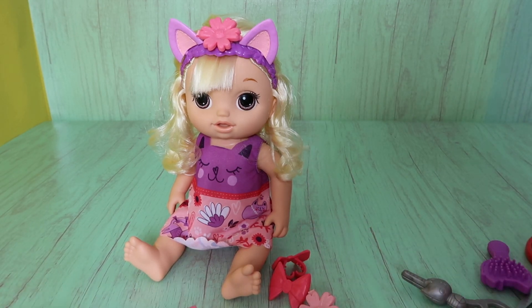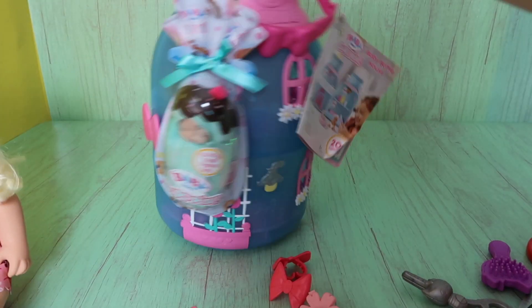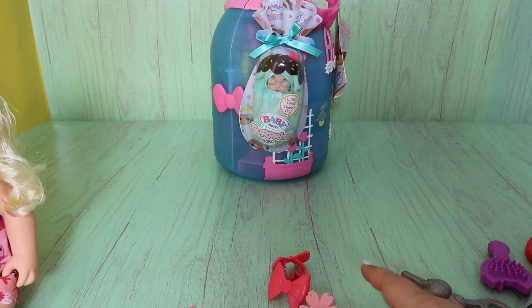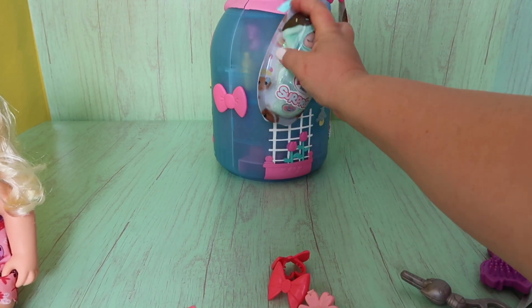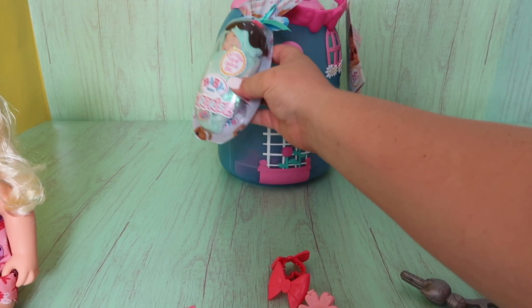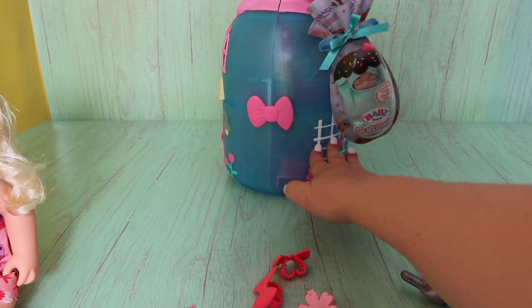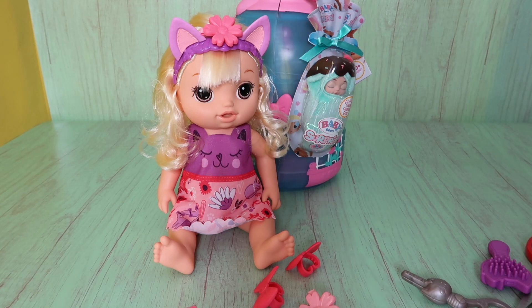But for now we need to say bye to our Baby Alivers, and we have a really fun video coming up. Our next video we will be opening up this Baby Born Surprise house, and there's a Baby Born mini doll right here. These are so fun — there's lots of surprises inside. If you want to watch that video, don't forget to give us a thumbs up, share this video with a friend and subscribe, and we'll make lots more. Thanks for watching, guys — bye-bye!